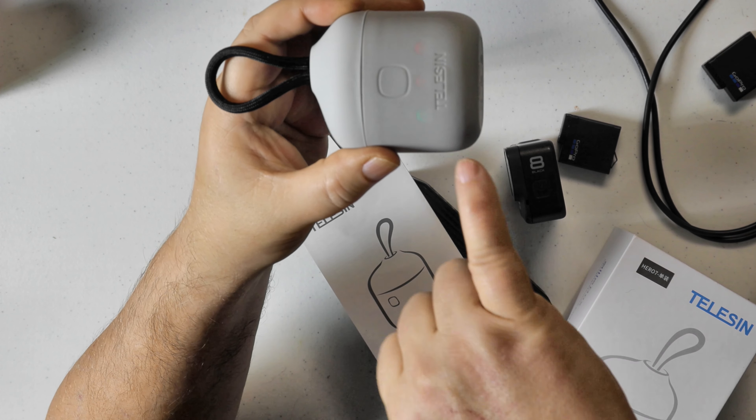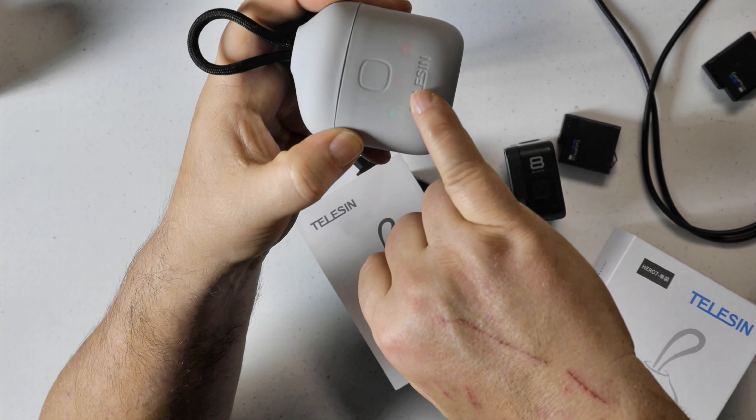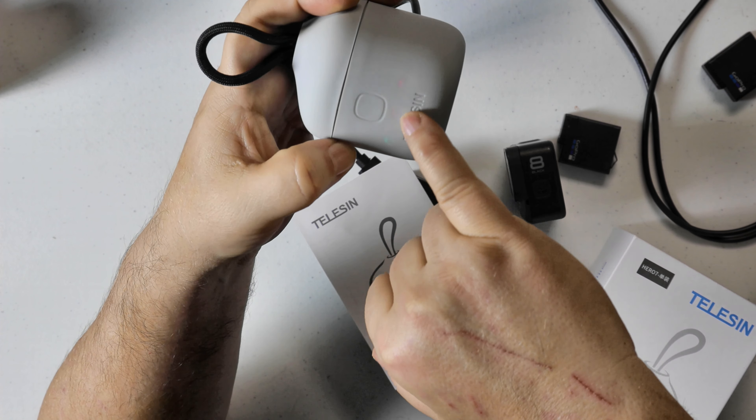Can you see that there? You see how that one's green? That means it's done. And then we have red there and red there. It's actually brighter for me than it is on camera, but that tells you which batteries are actually charged.